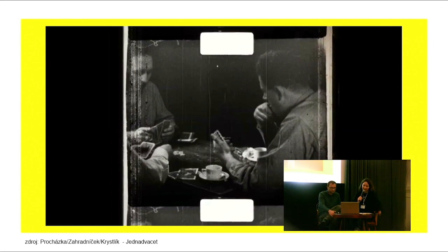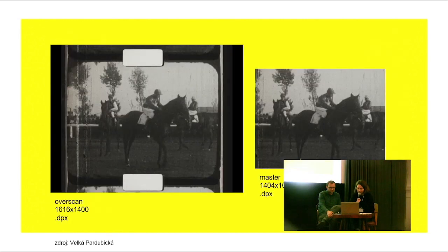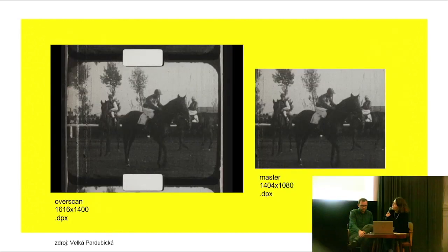In overscan, we noticed some information shown in the space between the perforations. It was clear that they used different techniques — not only reversal film, but as I said, the negative process and positive process as well.